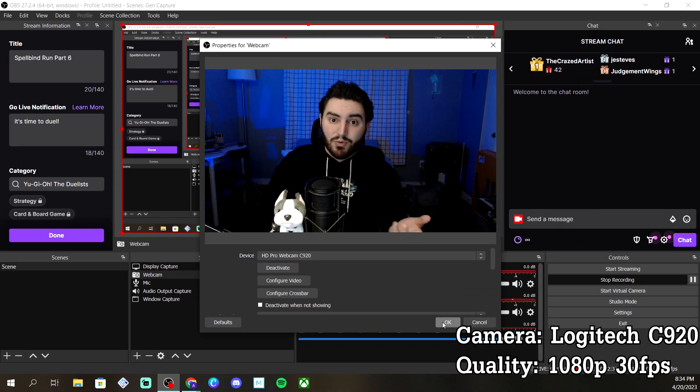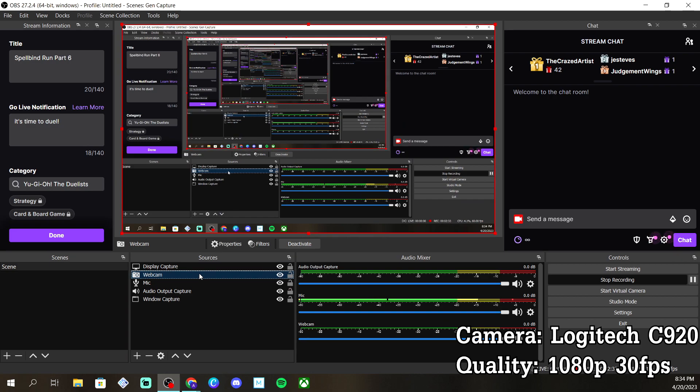And look at that — we are so much better now with just those two things done. You can see I'm a lot more clear, not as fuzzy, and my movements look a little more fluid.